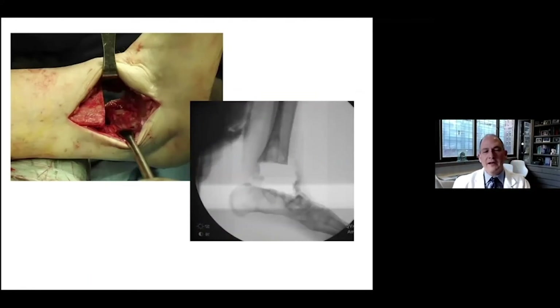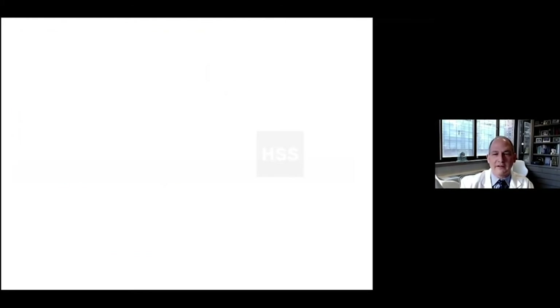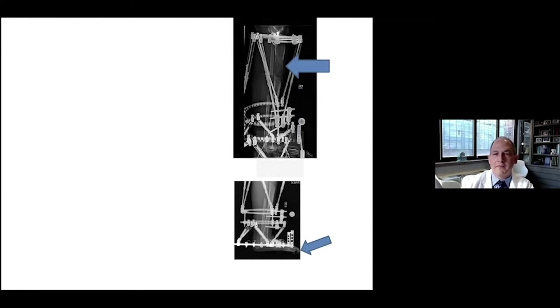Here's another case — a bone defect in the foot-ankle area. This patient had an explantation of a failed total ankle replacement. The defect was too big for acute shortening alone, so the technique here involved some acute and gradual shortening. I've done some acute shortening in the operating room and the rest gradually, and now I need to make up for the bone defect at a proximal tibial level.